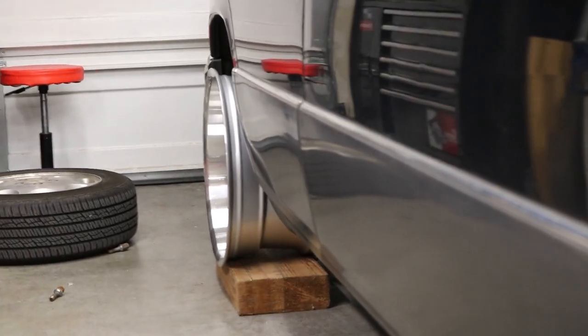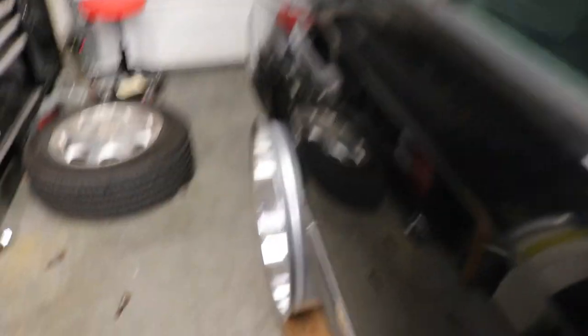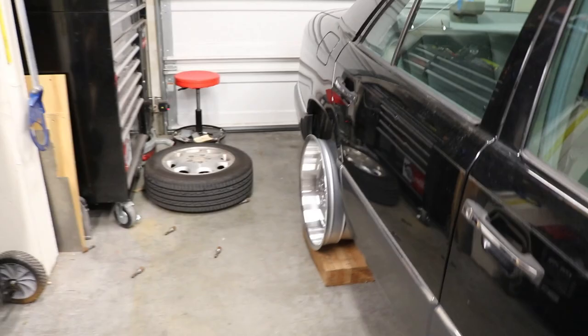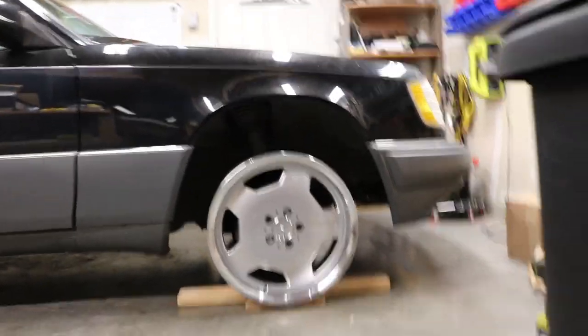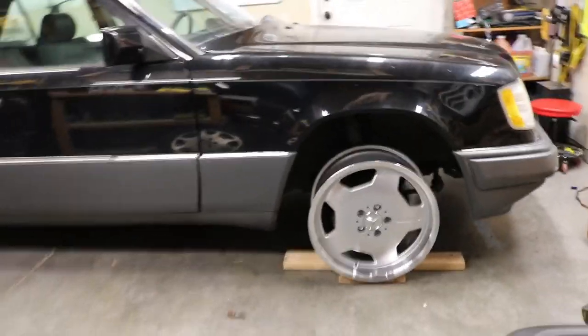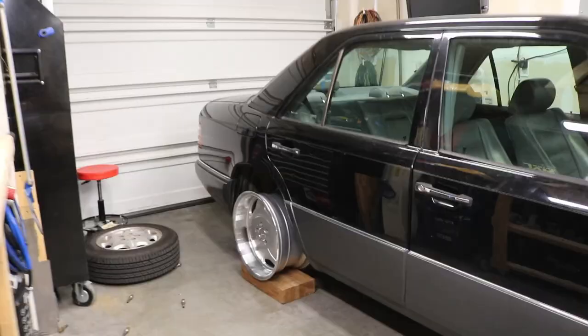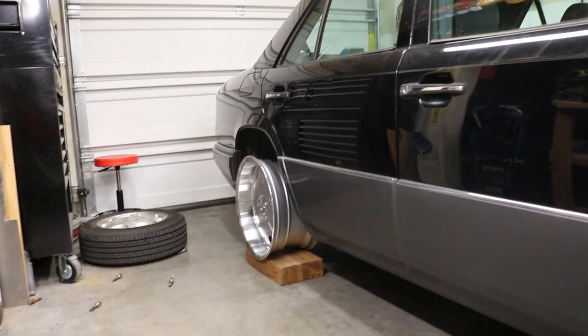How good does that look? That fits freaking perfect. We can do a little camber on the front or rear as needed. This tells me I can go with just a mild stretch. I'll do some measuring, some research, look at pictures online to see what tire size and how much stretch to run. Imagine this a lot lower — that gap is going to be gone. This is going to look amazing.